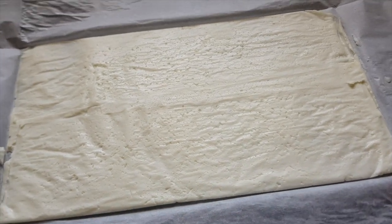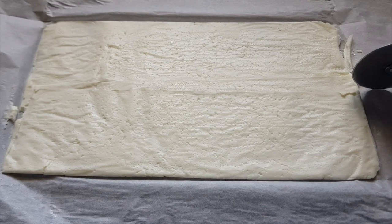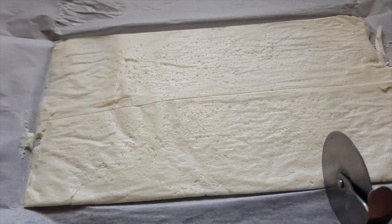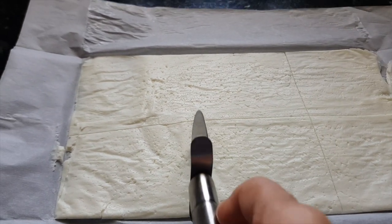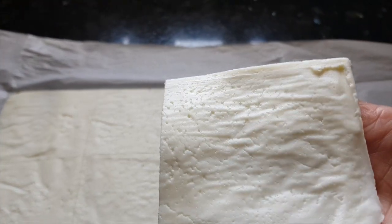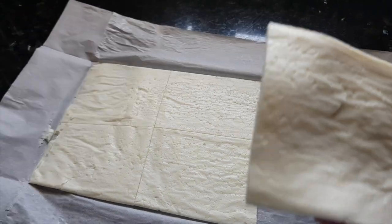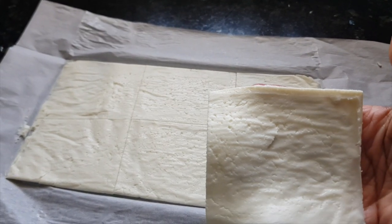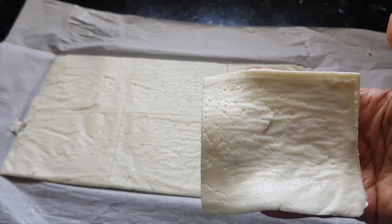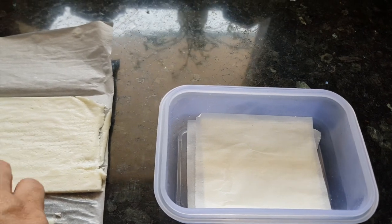Wow, look at this! Look at the cheese slice. Now we'll cut it in the shape we want — cutting squares just as we get in the market. Look at the cheese slice, look at the texture and thickness — just like market cheese. As we have not added any preservatives, you cannot store it more than four to five days. Refrigerate it and use it within four to five days. For storing, put butter paper cut-outs in between all the cheese slices.